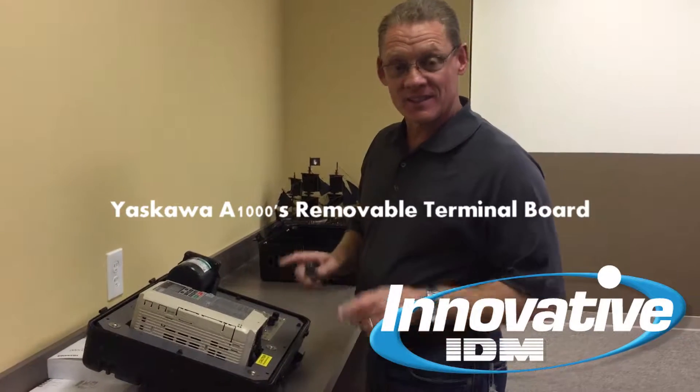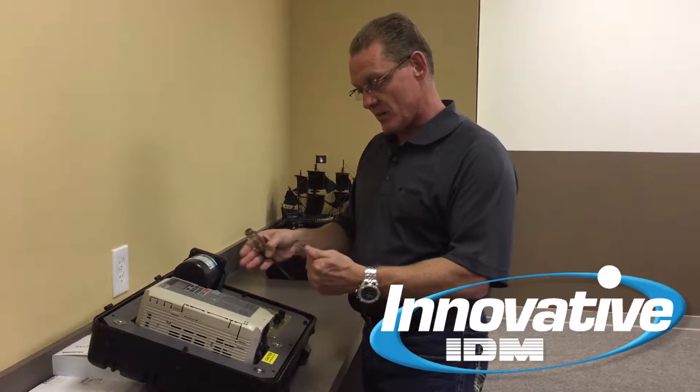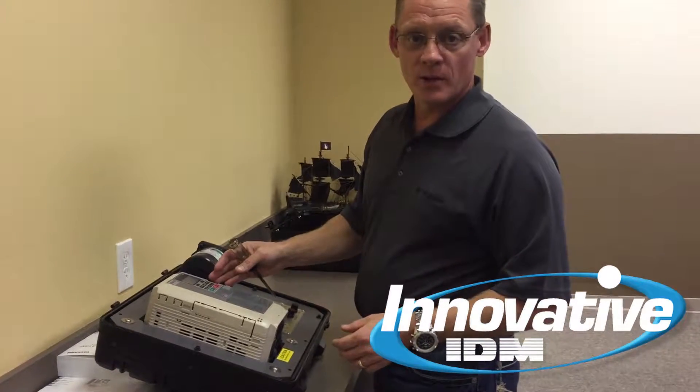The A1000 has a removable terminal block for the control wiring, and that terminal block has memory. When you reinsert it into a new drive, it will error check to find out if the parameters on the terminal board match those in the new drive during a replacement.